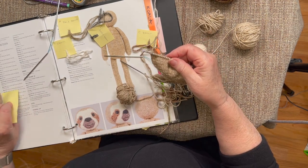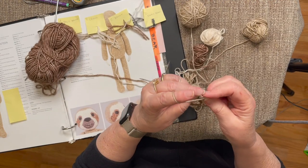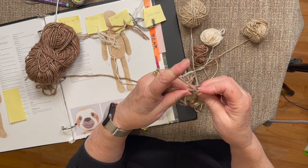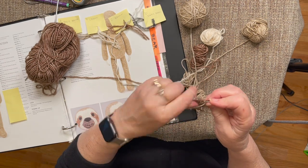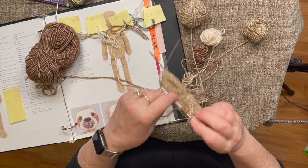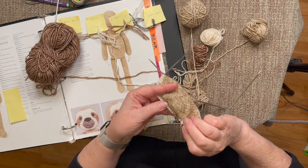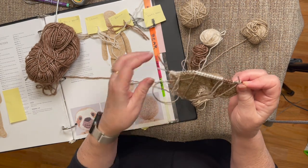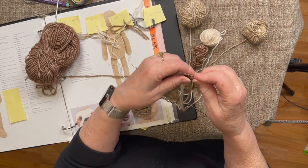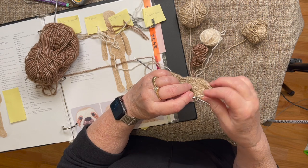Now going to row 23 - purling 11 stitches. One little reminder: make sure your end yarns all stay on the back side. This is the purl side or back side - the front side of your work is over here. You don't want any tail ends sticking out on the front side; they are to stay on the back. So that's 11 stitches: 1, 2, 3, 4, 5, 6, 7, 8, 9, 10, 11.